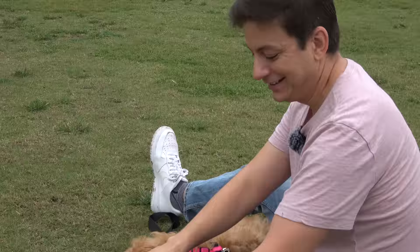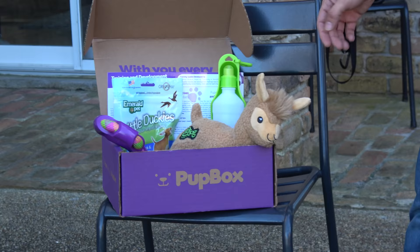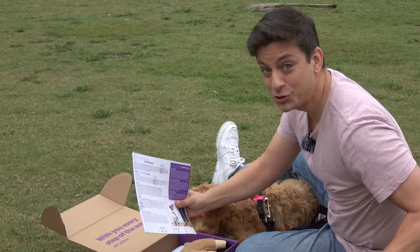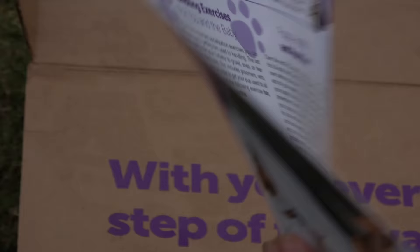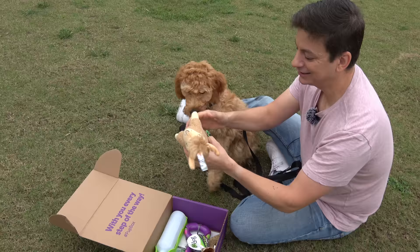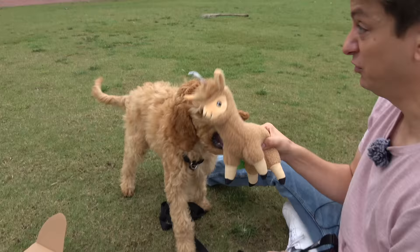Today I'm hoping to make some progress on fetch, maybe with the frisbee. Let's see what we've got in our Pup Box. For those who don't know, Pup Box is a monthly box that sends you toys and supplies based on your dog's specific age, so you know what you should be working on. You get a really detailed training guide.